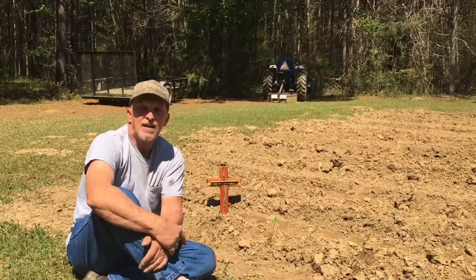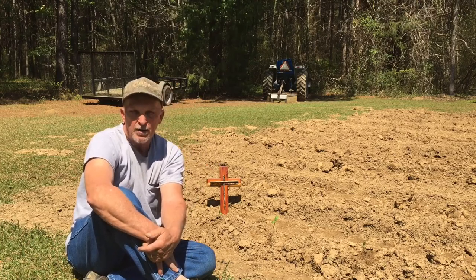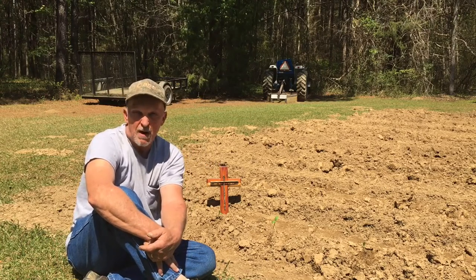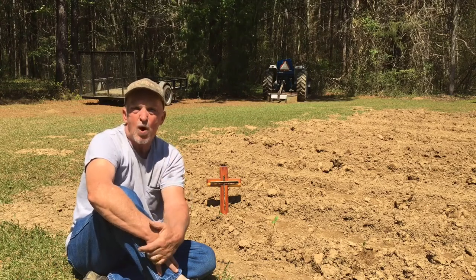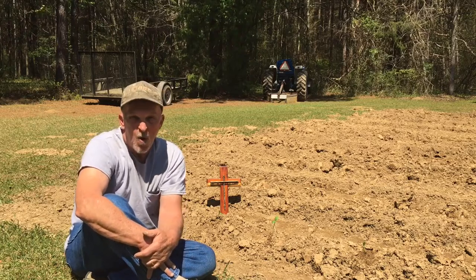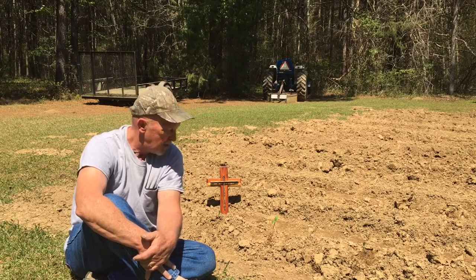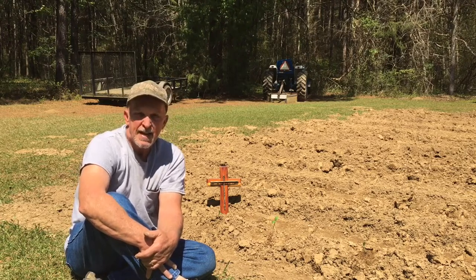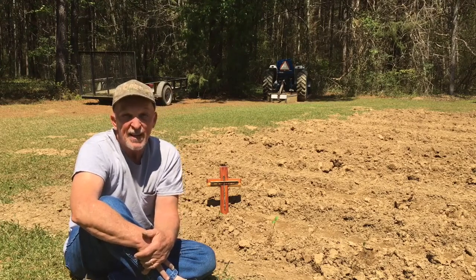Well folks, I thought I was through planting this garden yesterday, but when I got out of church this morning, my good friend Mr. Bobby handed me a little cup with a few squash plants in it. And Miss Janice really loves squash, so I planted them here in the garden — a big thanks to Mr. Bobby, and y'all gonna be seeing him in some of my fishing videos.